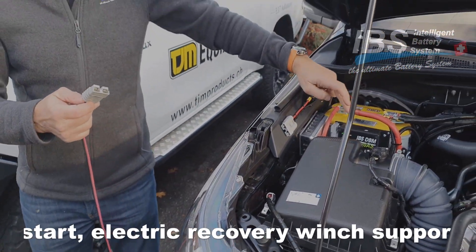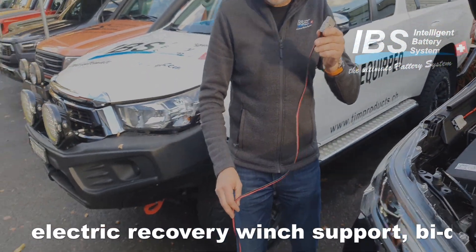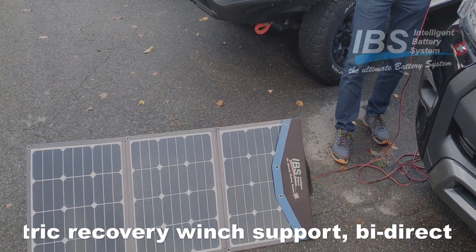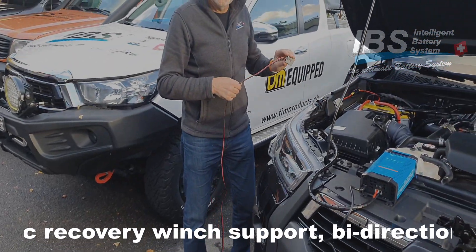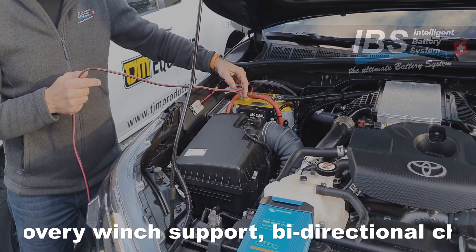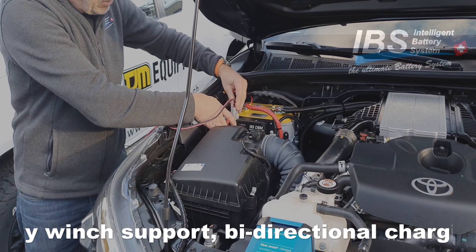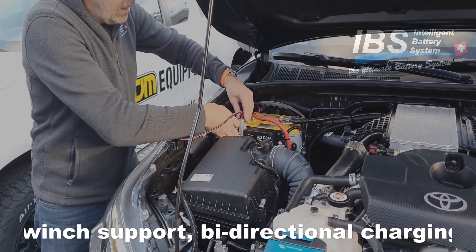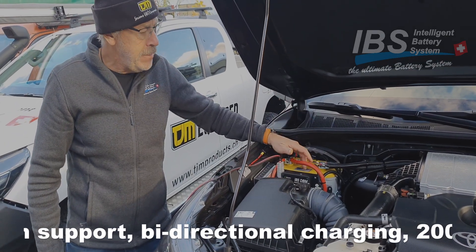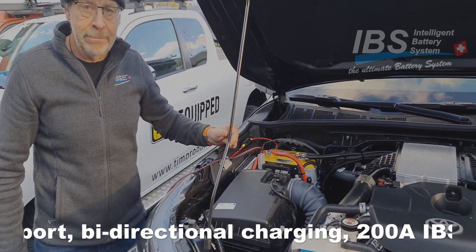As we see here it is the 20AS with solar input. Here is the solar plug what comes from the solar panel here on the ground. This one here has a connector directly on the DBM20AS — I just plugged it in here. So now we have solar charge on the auxiliary battery, and when there is enough solar power it is also charging our starter battery.